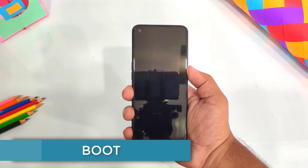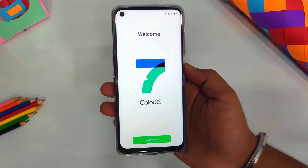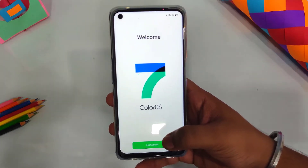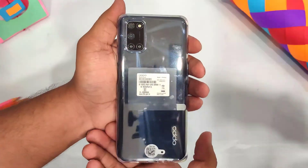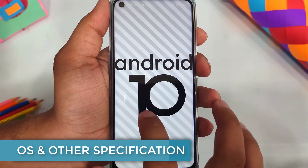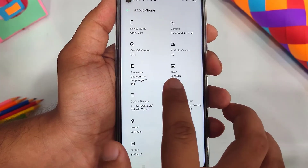The phone boots and sets up fully. It runs ColorOS 7.1, which is better than previous generations. It runs on Android 10. You can use the TPU case provided. Overall you won't have major software problems, though the phone does have some issues we will discuss.